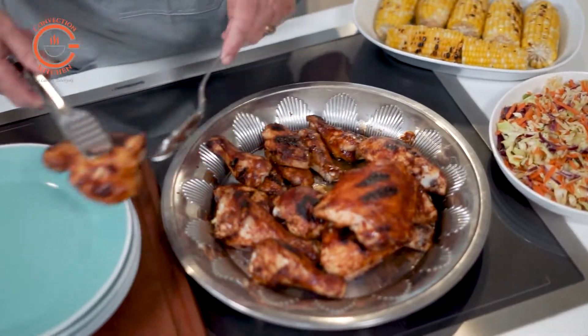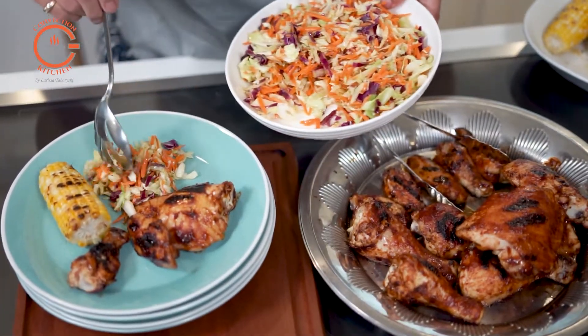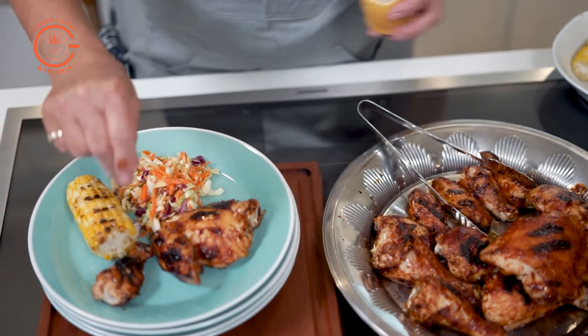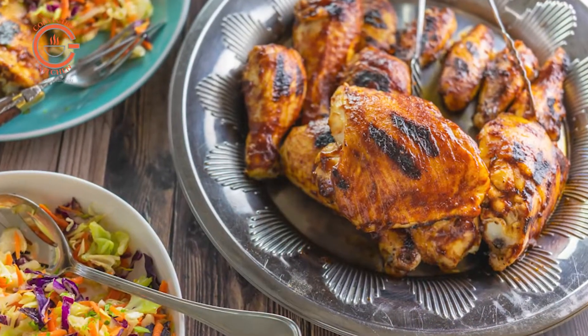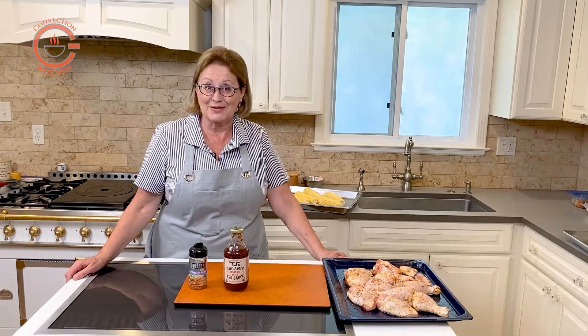I can't say enough about the benefits of convection cooking — foods retain more moisture, they have better flavor and texture, and you can cook multiple foods at one time with no flavor transfer. So give it a try, and hopefully your barbecue results will be just as delicious. Please like and subscribe.